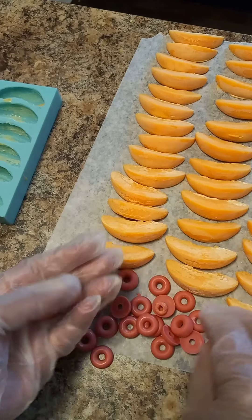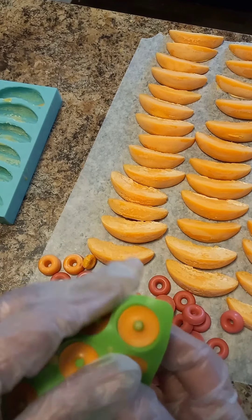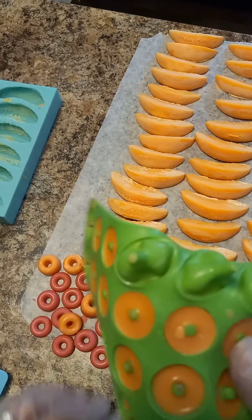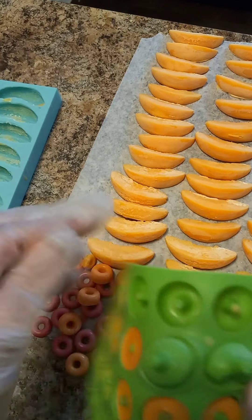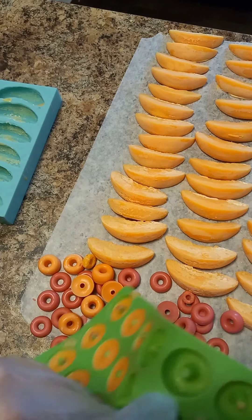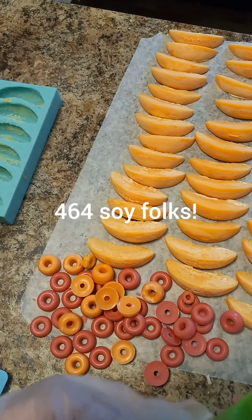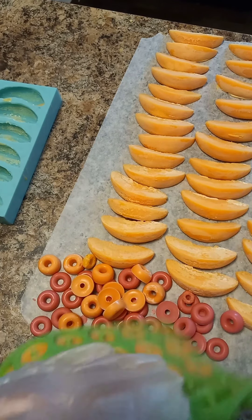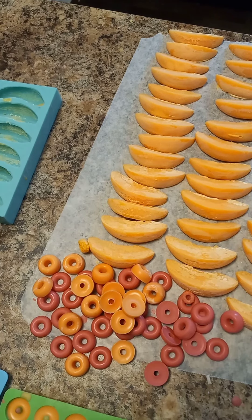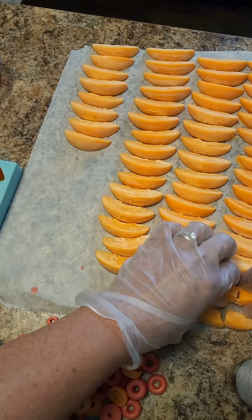These are fruit loop wax melts, and if you can notice there's a real fruit loop in there just so you can see my color match. Let's pop them out. These are embeds made from 464 — just popping out of there as you can see. So yes, you can make wax embeds out of 464. When you're unmolding, these will break from time to time.